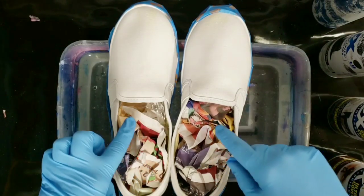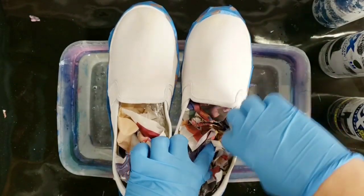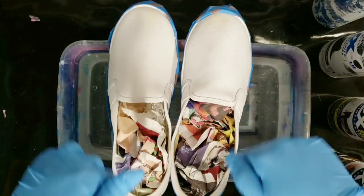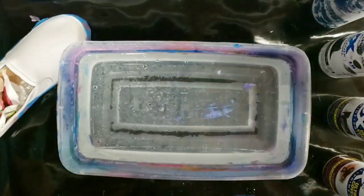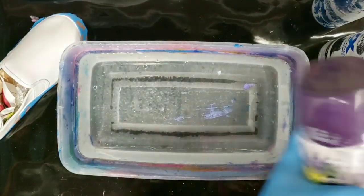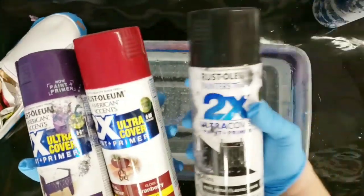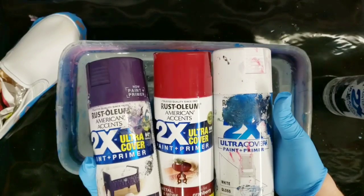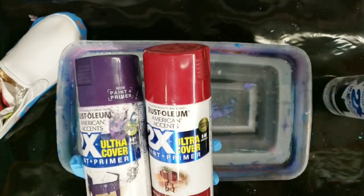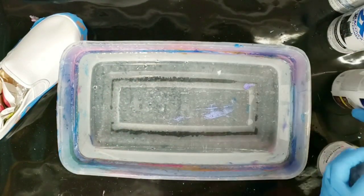I went ahead and shoved some newspaper and plastic in there. I also did actually go in and tape the inside rim, so I'm thinking that should pretty much work. I'm making these with a specific person in mind, so the colors I'm using today are purple, cranberry, black, and white. These are all Rust-Oleum 2x and they're all gloss — I don't know if it matters if it's gloss or not, no idea.